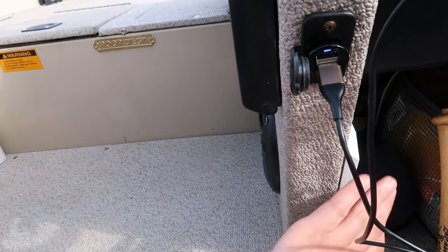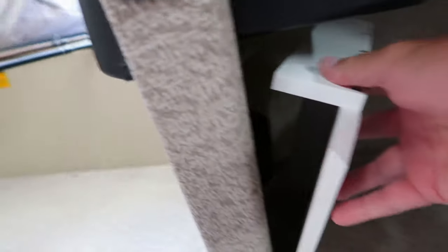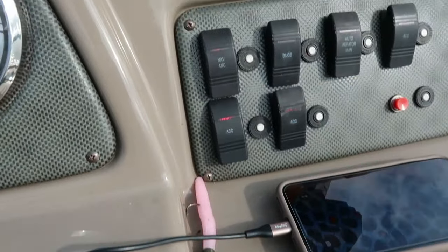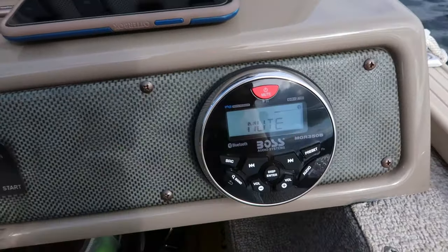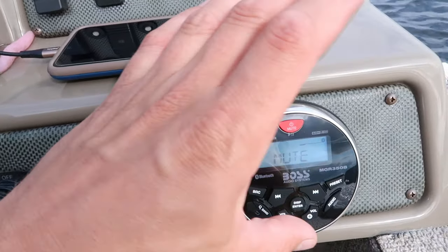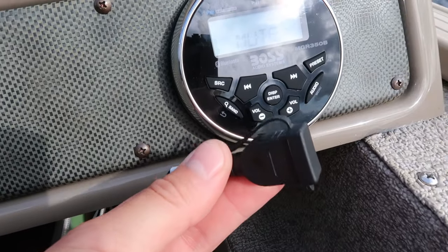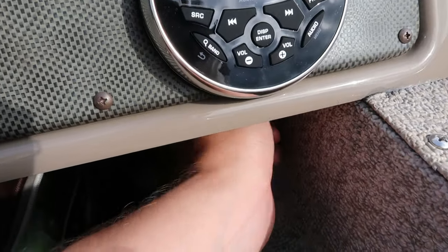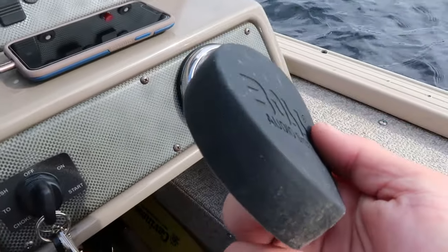Where the back of my speaker is, I built this white piece out of PVC trim board and put it up against the back of the speaker so the wiring doesn't get damaged from putting bags and gear in and out. Pretty simple little hack. I wired mine right into one of the accessory switches. It has radio and Bluetooth capability, so if you have Spotify or anything like that you can play it through this. It also comes with a plug to charge your phone and plug your phone directly in — pretty good value for around a hundred-some dollars.